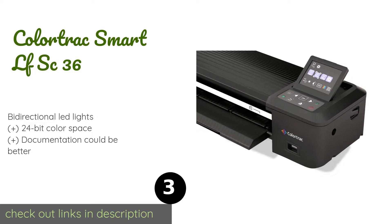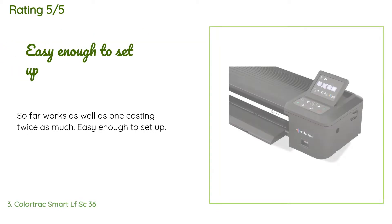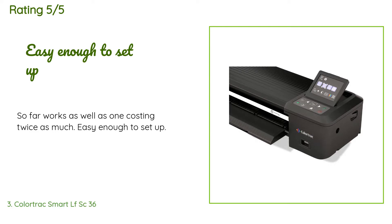The Colortrac Smart LF SC 36 is intended for professional applications where users demand the highest possible level of detail. It's a self-contained system that doesn't require a separate computer to provide you with everything you need. The price is around $2,495. Check out the product link in the YouTube description below. There are 13 reviews with an average rating of 3.7 stars. A customer said: So far works as well as one costing twice as much — easy enough to set up.